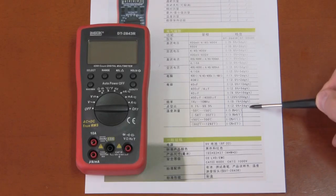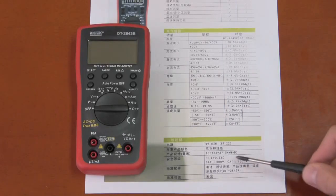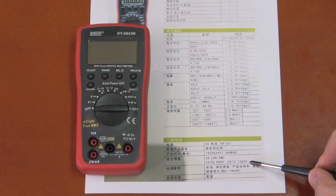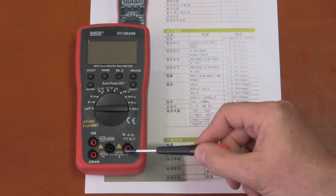It will measure duty cycle and temperature. It has Cat 3 600 volt and Cat 2 1000 volt ratings, but if you look on the multimeter — I'll show a close-up later — the voltage input is rated Cat 3 600 volt while the current input jacks are rated only for 250 volt.